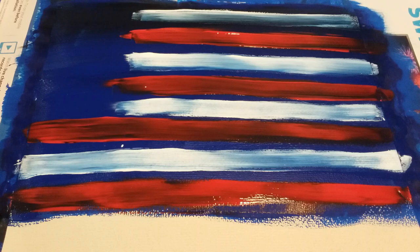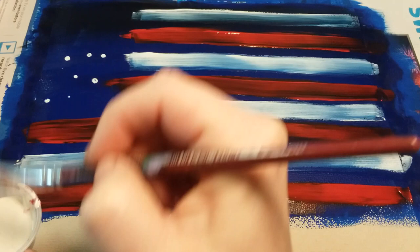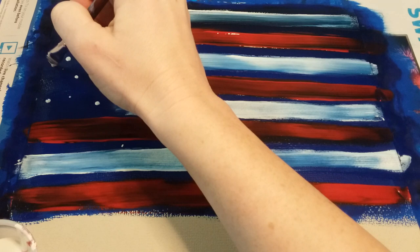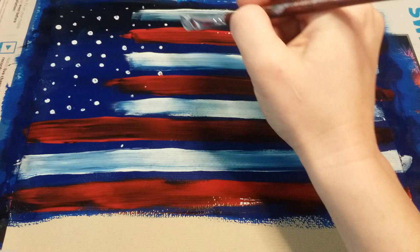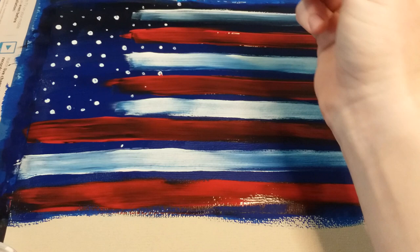Now that we have our paint down, we're going to add in our stars. Just dip your paintbrush in the white and add little dots — white dots. You can count to 50 or add as many as you'd like, doing little dots and big dots however you like. I'm going to add some between the lines too, because they look like real stars in the sky, not stars on a flag. You can put some between your lines, staying in that upper left corner so it still looks like an American flag.